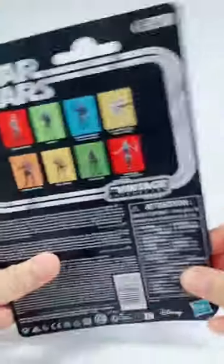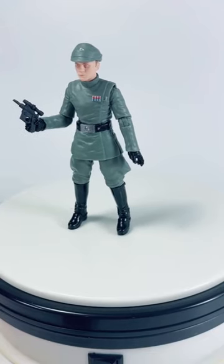Look at that — there's a picture of the collection on the back. And there we go, that's Admiral Piett out of the packaging.